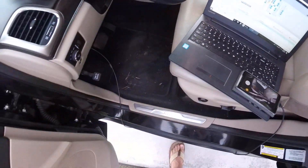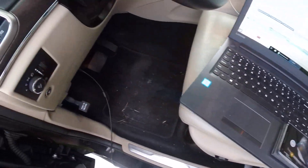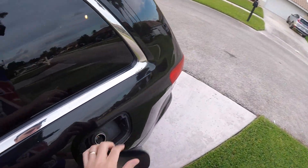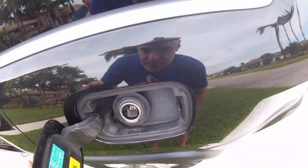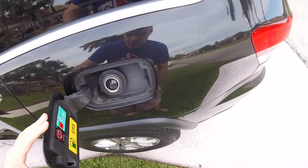Let's pop the fuel filler neck and let's see what kind it is, because there are a couple different ones in this type of vehicle. This one, I believe, is the older style — you can tell it's got a kind of a plastic outer housing.